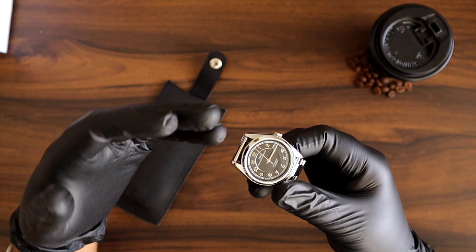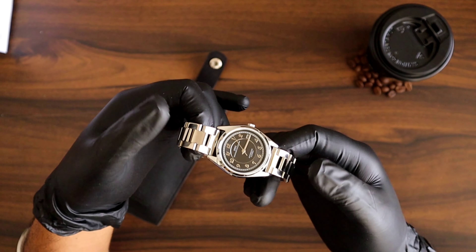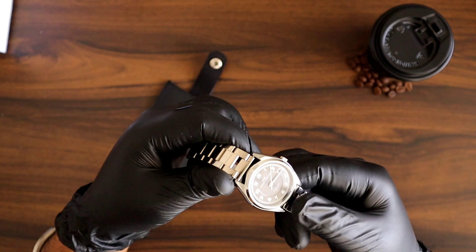The quality of both — the bracelet as well as the leather strap — is really very good.